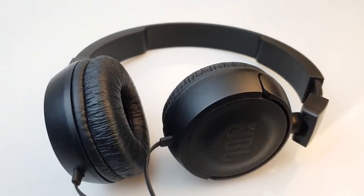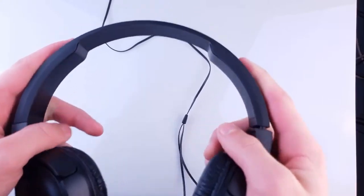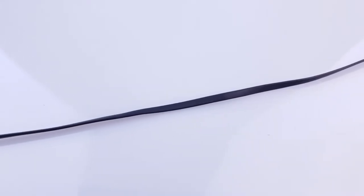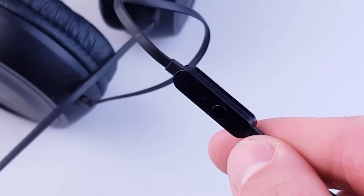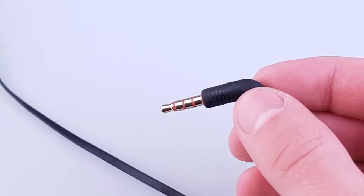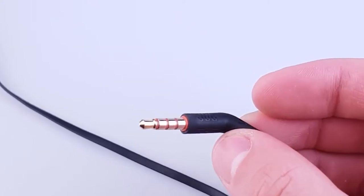The headphones are wired and have an on-ear design. They feel sturdy and well-built even though they are entirely made of plastic. The cable is not braided but it does come with a simple remote for pausing and playing music and a microphone used for taking calls.